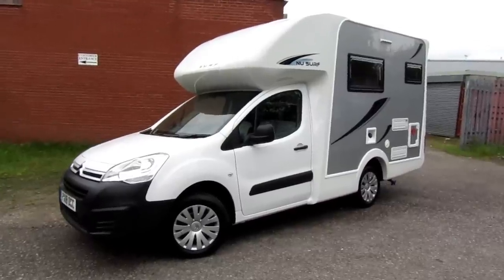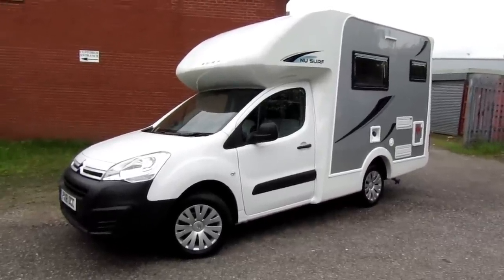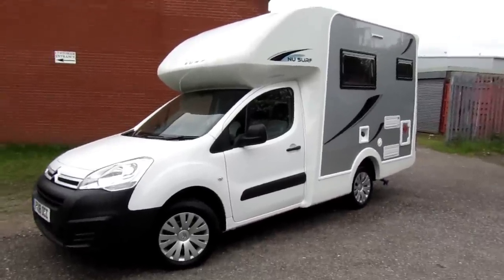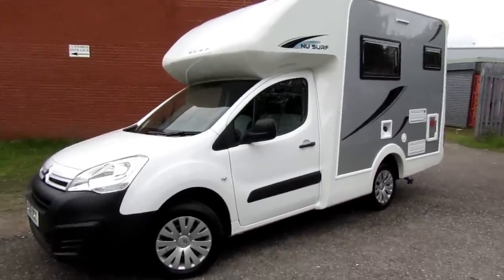Hello and welcome to another full tour video. Today I'm going to be showing you around this new surf from Reaventure Bordromes. This is based on a 2018 Citroën Relay, so this is a used vehicle and we've got a brand new conversion on the back. You might have seen one of the videos of these before which was a side door, but this is a rear door model.